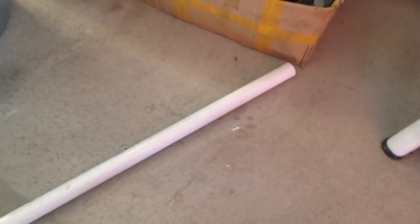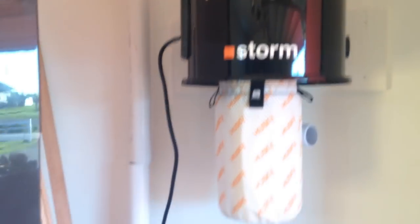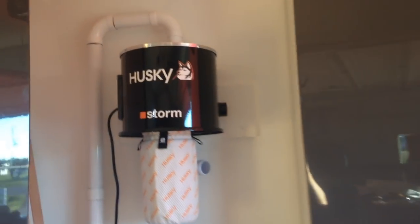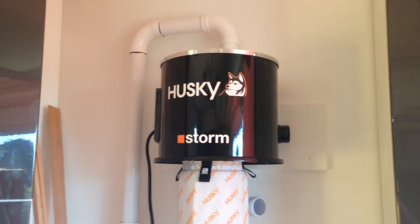I picked up some of the vacuum pipe at Home Depot and just did a dry install, and now I'm ready to glue the pieces in place. There you have it — the tubing has all been put into place and glued, so that's ready to go.